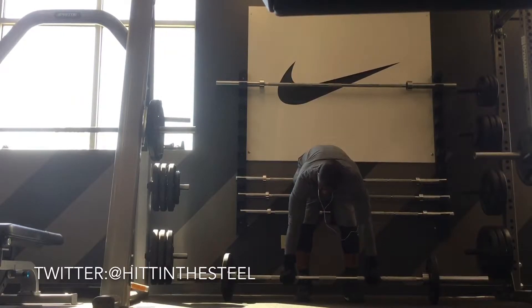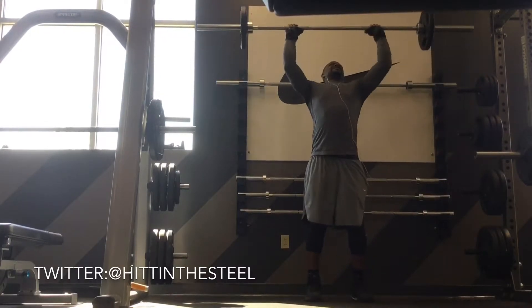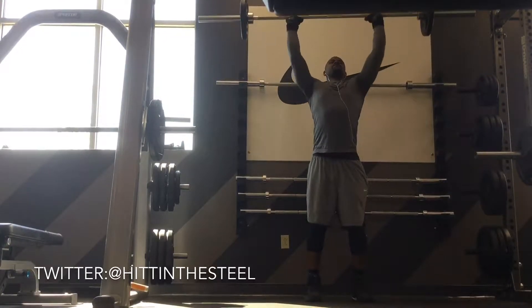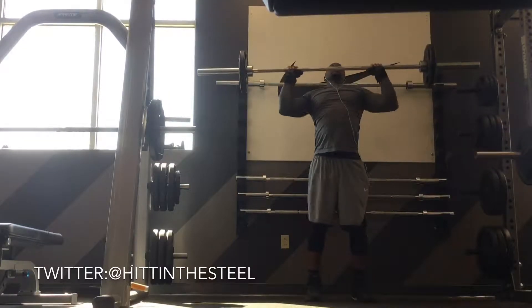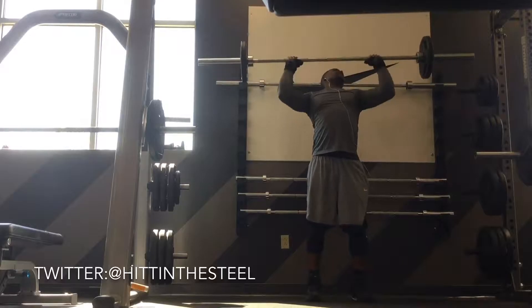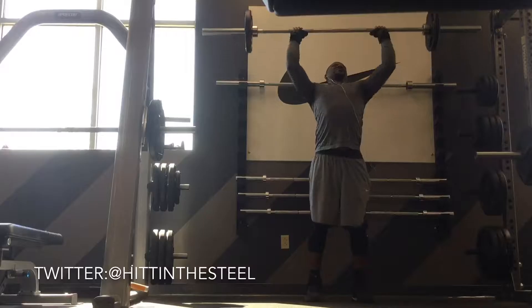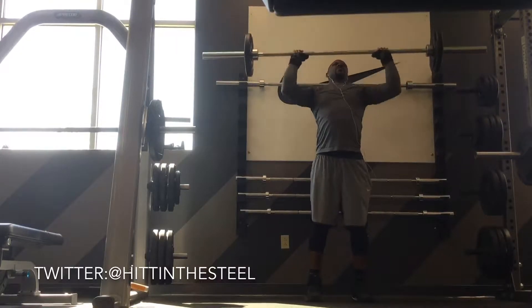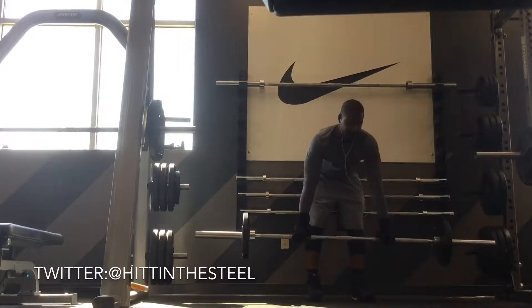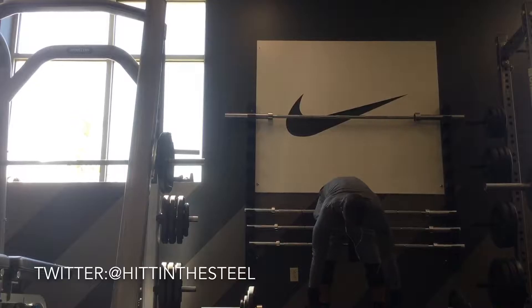So I'm starting off with classic standing military presses. I started off with 95 pounds and pyramided my way up. I kept the rep range between 8 and 12. I'm going to show my first set and then my last set here.